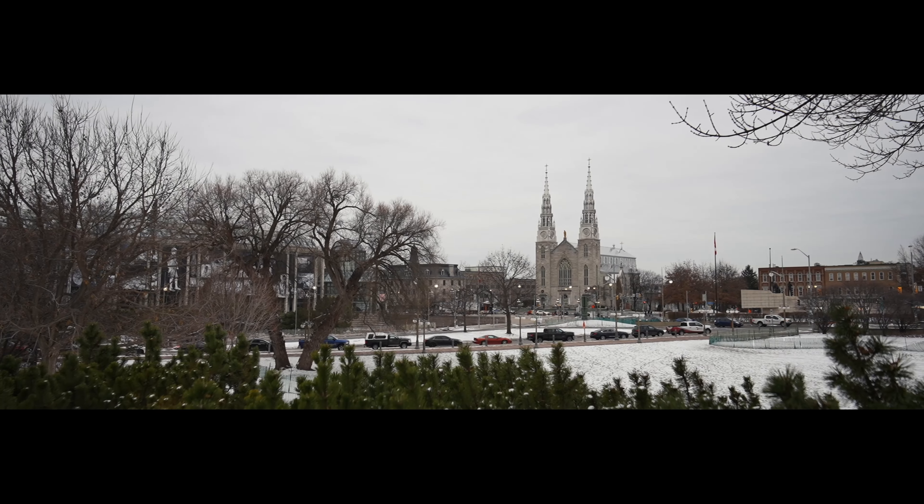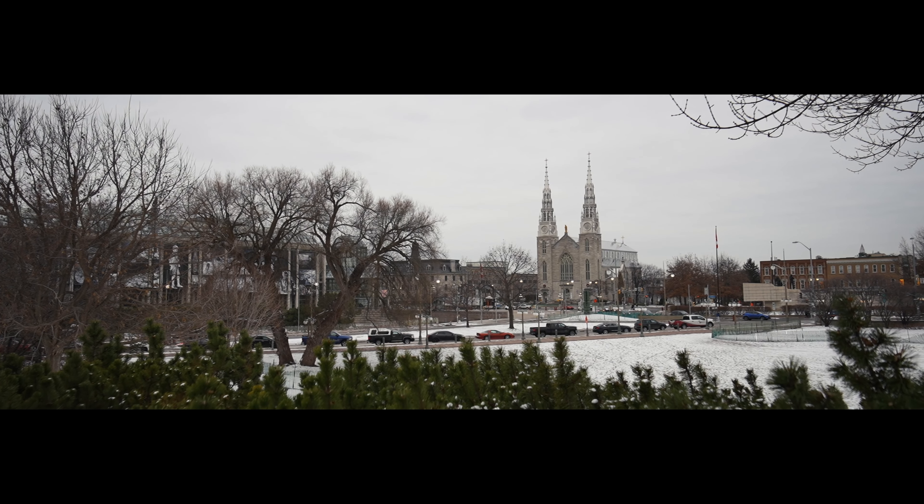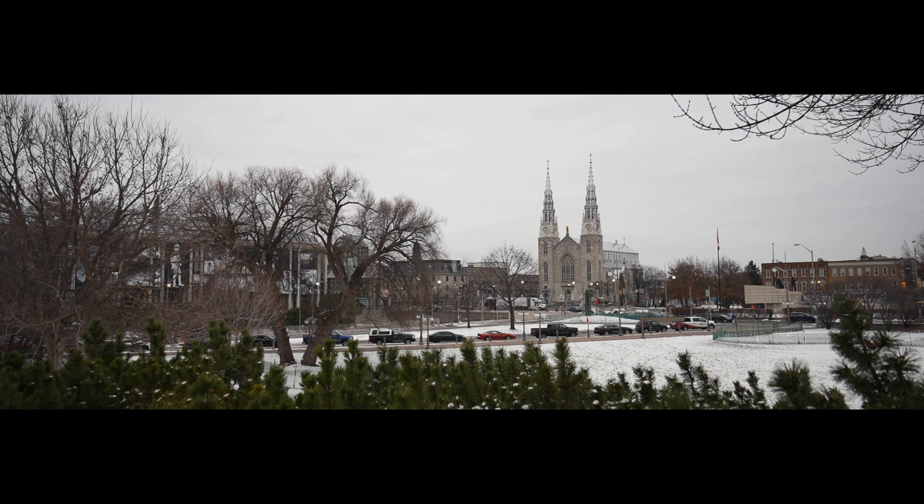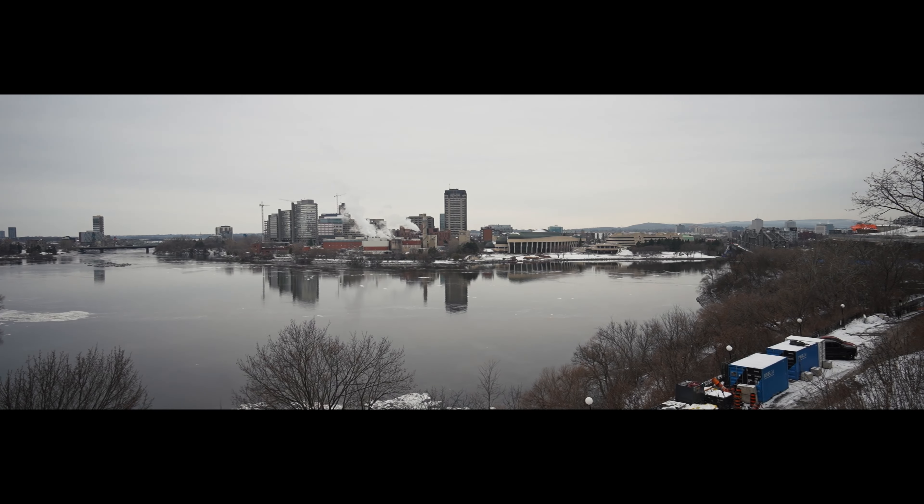Some of these pieces of footage do have a softer focus because I didn't have the field monitor on me. I definitely don't suggest going around with this lens without a field monitor and trying to find focus looking at the non-squeezed image on your camera's LCD screen — it's not really achievable. Even if you put focus peaking on, it's not going to work. For example, this footage of the statue: peaking said it was in focus when clearly it is not. So you need a field monitor — you can't hack it.